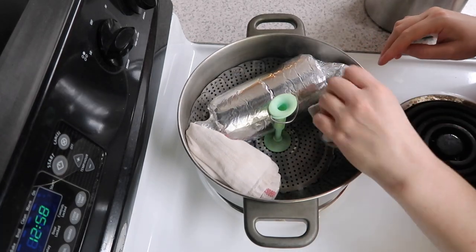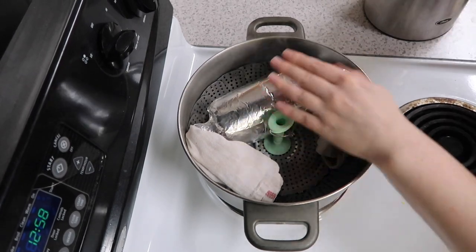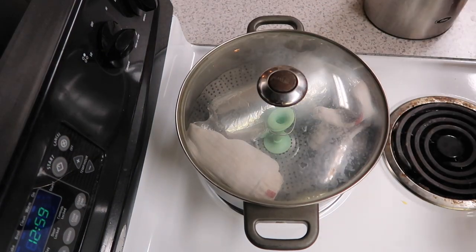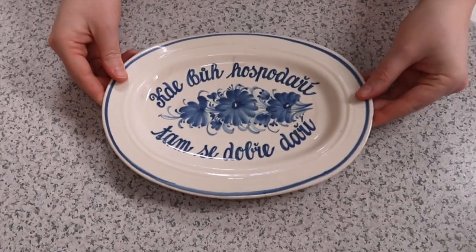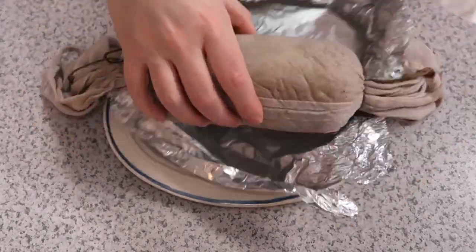That being said, I wouldn't just walk away and leave it for one hour. About once every 15 minutes I like to open it and check the water, and if the water goes down too much I add a little bit more — because the last thing you want is to scrub burnt rubber from your steamer off the bottom of the pan. Trust me, I've been there, I've done that, it's not a good time. After it's finished steaming you have a couple of options: you can either let it cool to room temperature and then put it in the fridge overnight, or you can move on to the next step.